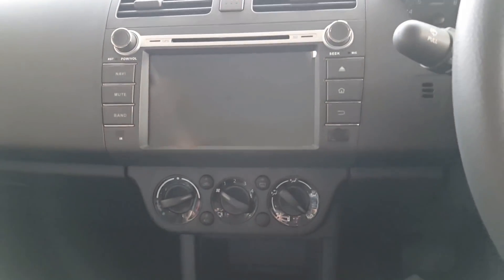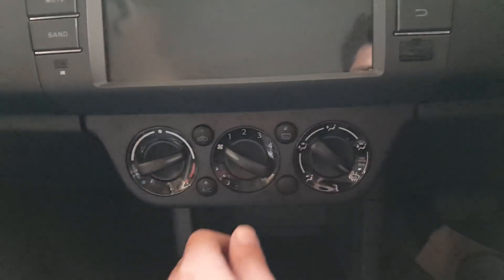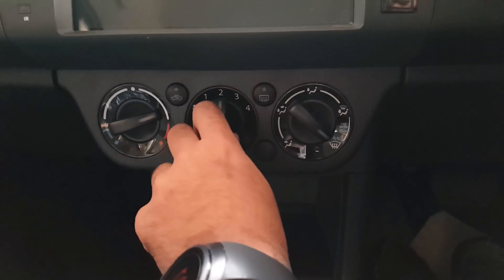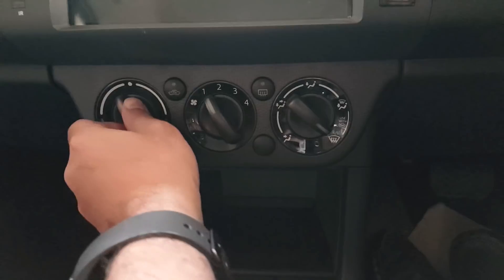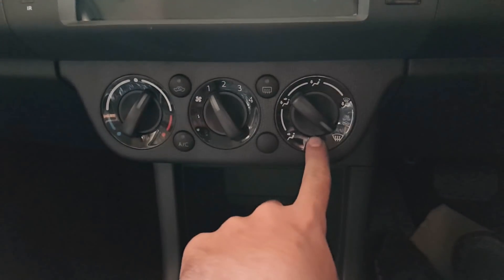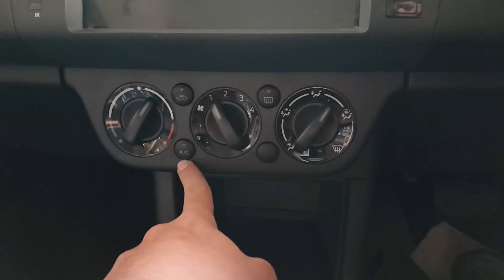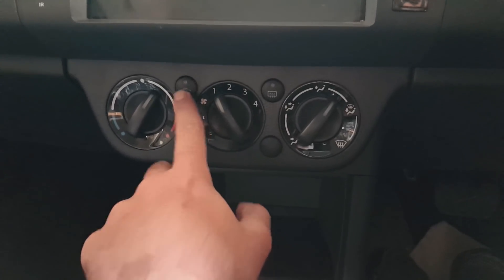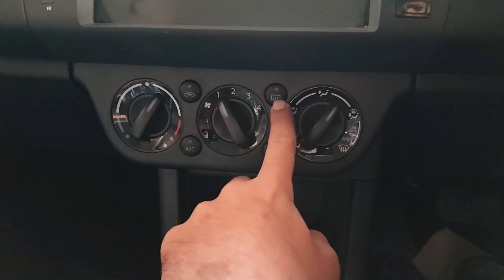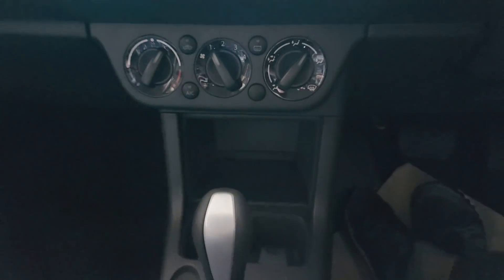Below the infotainment screen, there are knobs for climate control, which is manual. The center knob controls airflow with four fan speed settings. There is also an AC switch, an inner air recirculation switch, and a rear windshield defogger switch. On the side, there is a small storage compartment where you can place a wallet or phone.